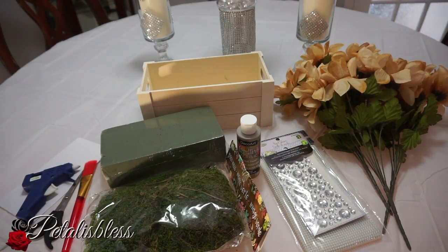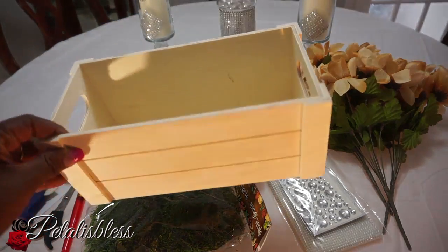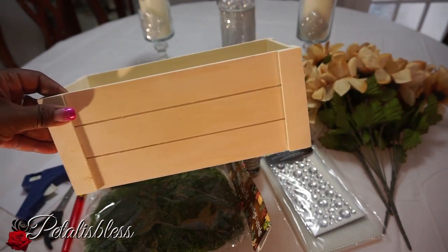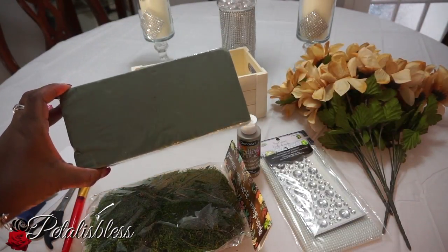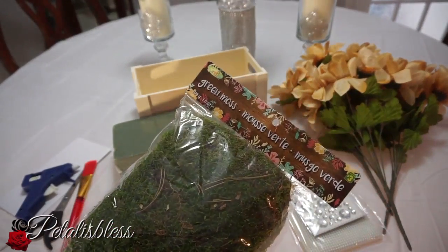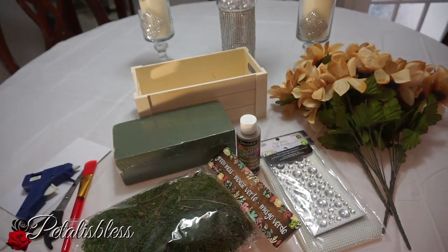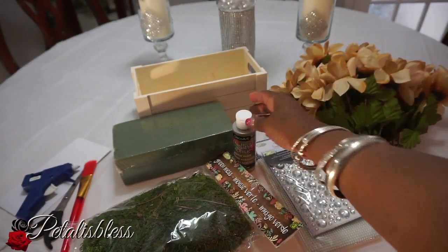I got this square box from Dollarama — a nice square box. You can get any square box to use for this. Then we have some foam to put inside the box to hold the flowers, and I got some moss.